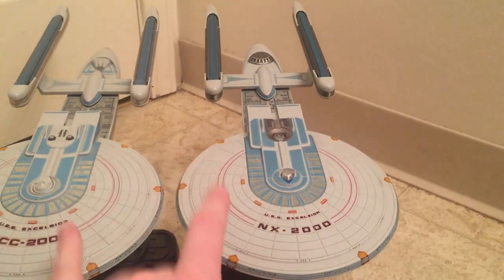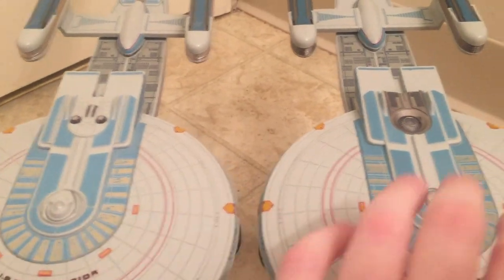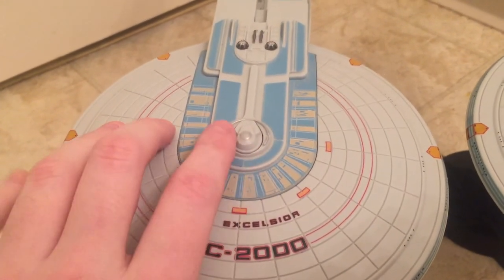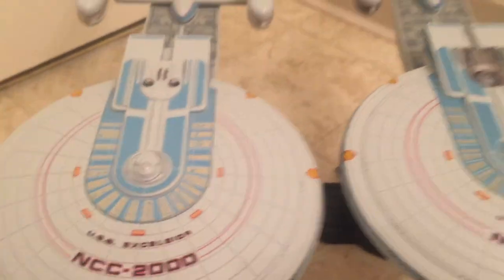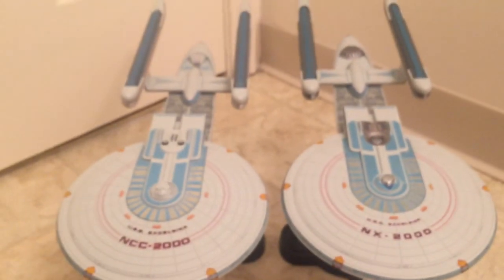We're going to start off by comparing the two ships, looking at the actual sculpted differences. The first difference is the bridge area — the NX doesn't have any sculpted details on it whereas the Excelsior's bridge does. The NX has one impulse dome versus two on the Excelsior. The Excelsior also has more sculpted details in that area, while the NX has more painted-on details. The nacelles on the NX 2000 also have little wings on the side, whereas the NCC 2000 doesn't have those wings.